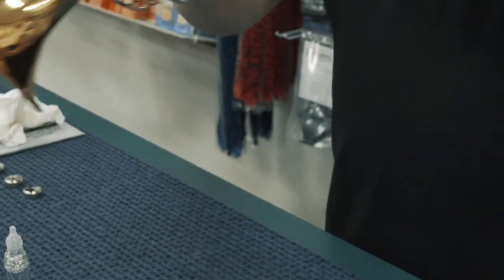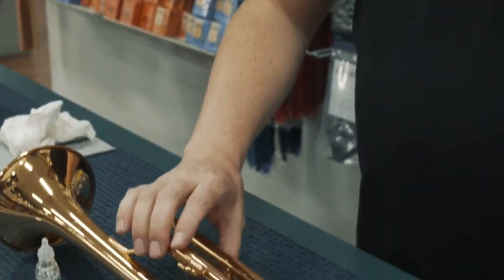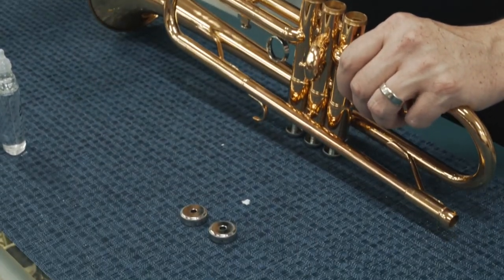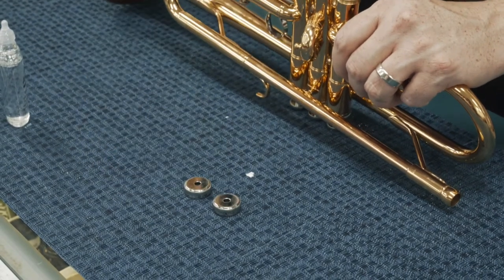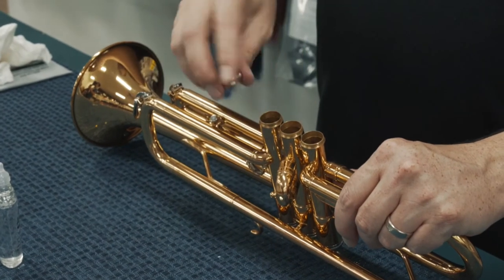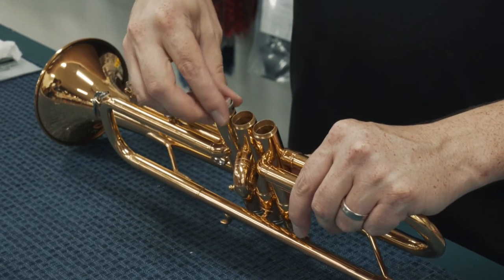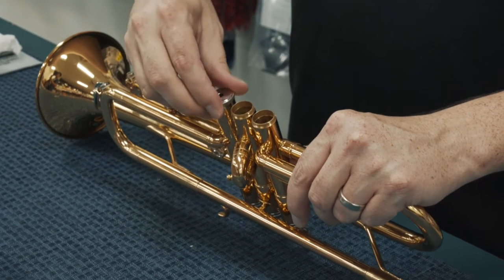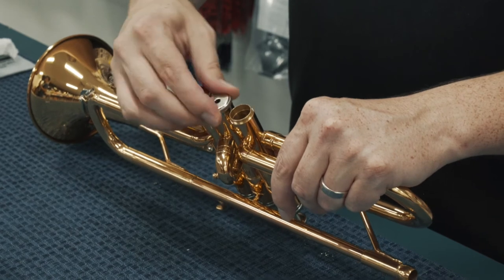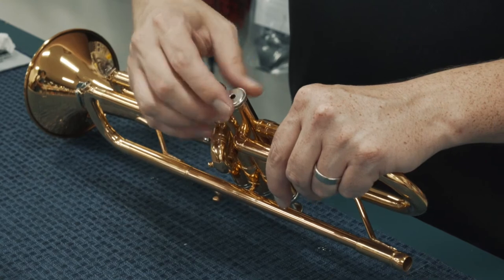If you do this correctly, you should be able to blow air straight through your instrument without any resistance. Last thing we're going to do is install the bottom valve caps. These valve caps are universal to the instrument — different brands have different thread depths, but on this instrument these are interchangeable between all three valves so it doesn't matter which one you put on. Should go right on really easily. Again, if it doesn't go on easily, don't cross-thread it — just back it off and go slowly until you can get it to twist on.